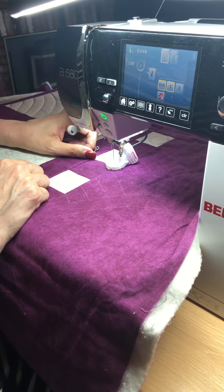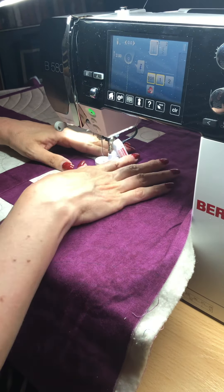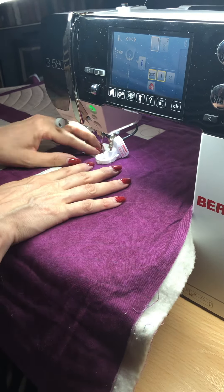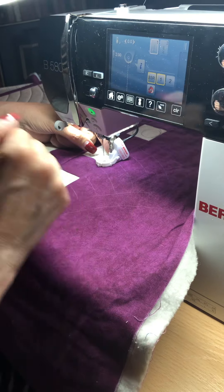They say necessity is the mother of invention, but for me it's usually irritation that is the mother of invention. I was noticing how irritated I was getting trying to go around with a ruler — it just wasn't working for me. So we came up with an attachment that is compatible with the stitch regulator. You can see how it fits on here.